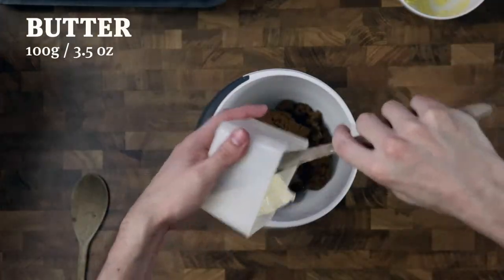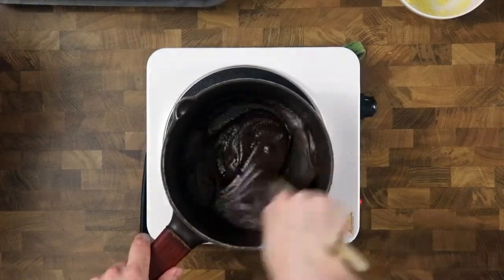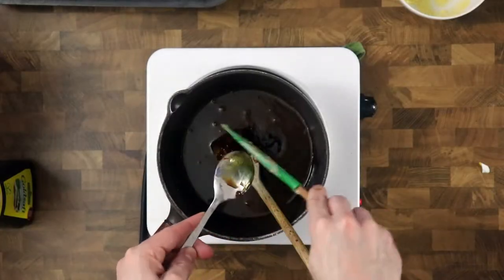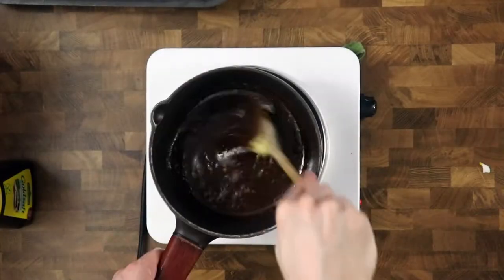Mix soft butter and brown sugar together and melt on medium heat. Then add syrup. When it's well mixed, add the vanilla cream from yesterday. Remember to remove the vanilla stick from the cream first.